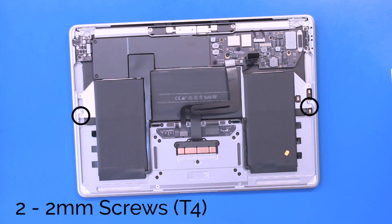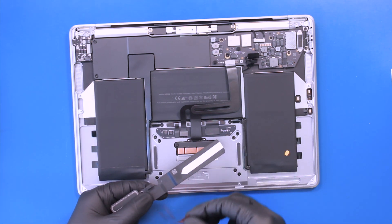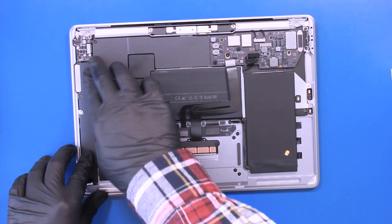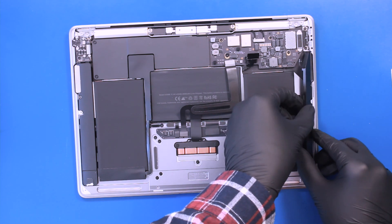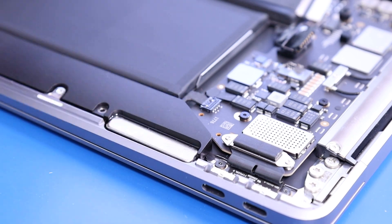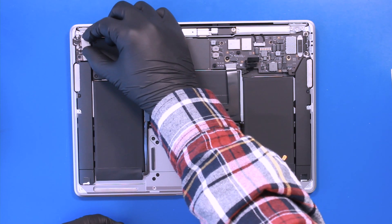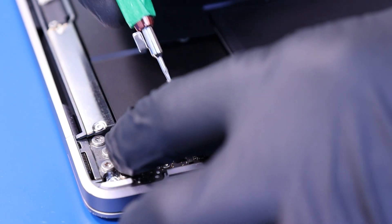Replace two 2mm screws in the battery. Peel off the protective coverings. Replace the right speaker and plug it into the motherboard. Replace two 3mm screws in the speakers.